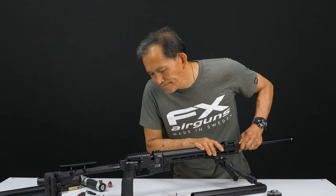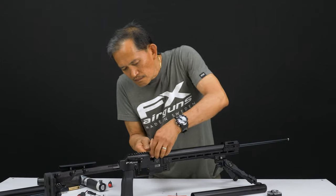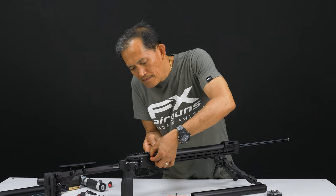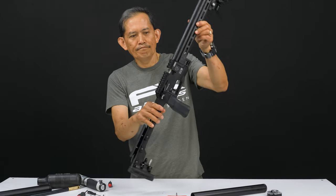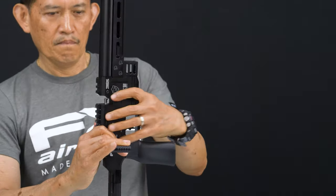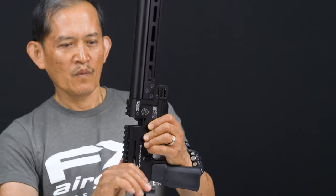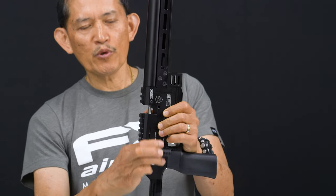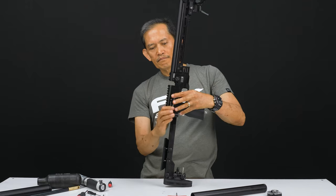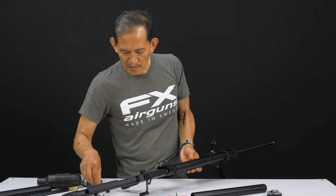Now you see the probe — wait until you see the brass piece here. Gradually push the probe until it touches the probe carrier, right there. Now flip it up. Make sure the transfer port hole is at 6 o'clock. When you find the probe is in its slot and sitting on a flat spot, cock it. If it's not, the probe will be sticking out. Verify by wiggling it side to side — if it's not moving, you're good.